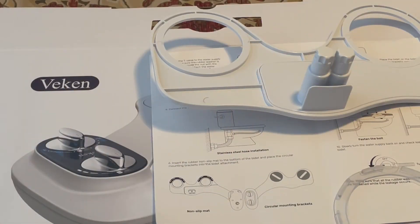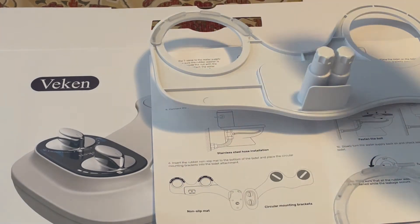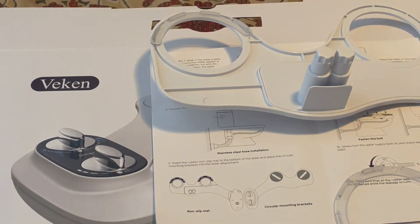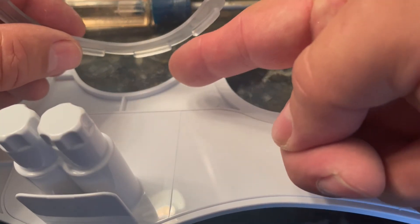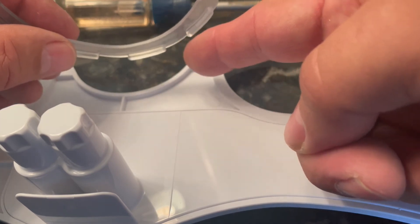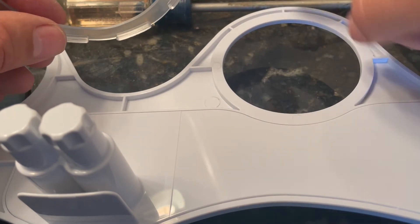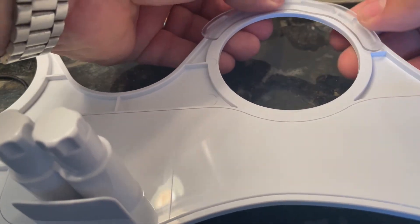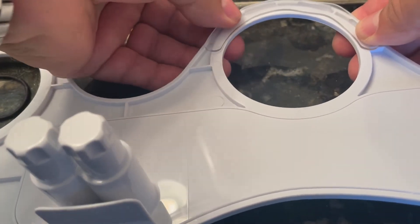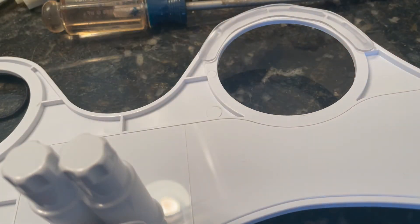Step six describes how the non-slip pads are added to the bottom of the bidet device and will help hold it against the toilet when we attach it. You'll notice there are little raised ridges on the pads that fit inside the notched areas on the bottom. We just line those up the way they want, press, and it should stay in place.